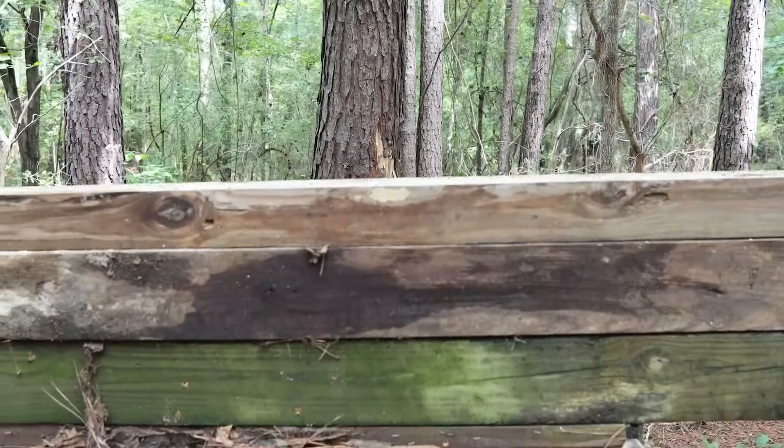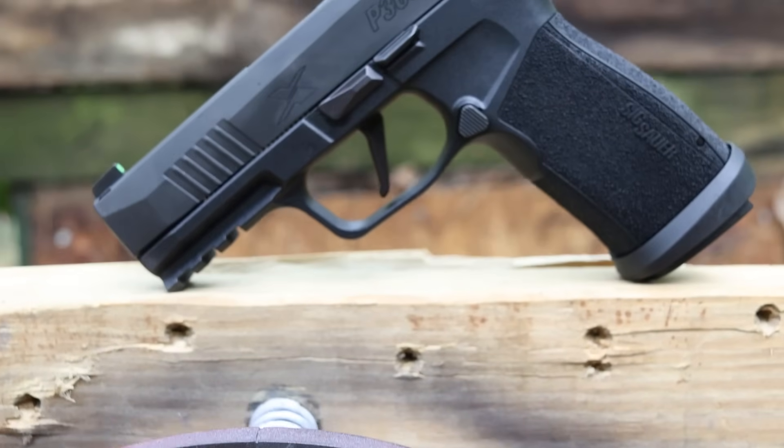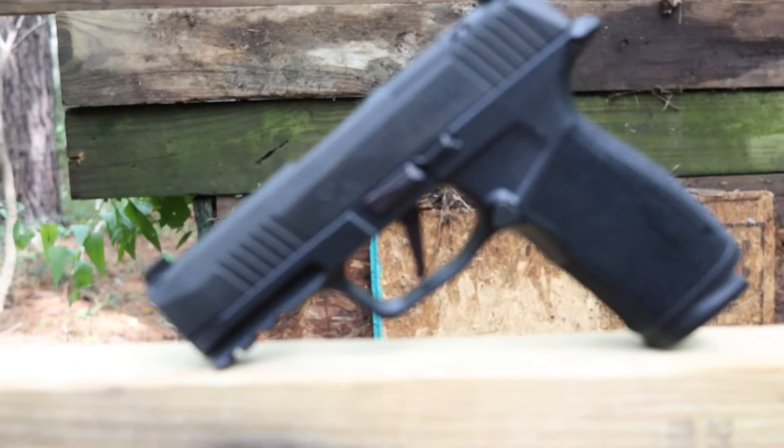Today I have each one of the X Macros that I want to compare and contrast so you get an idea of which one is the best. Is it worth going with the comp, tac ops, or even the base model? Hopefully I can help you out. I'm going to give you the pros and cons, show you how they shoot, and tell you which one I think is the best and why at the end of the video. So if any of this helps you out, consider subscribing. Let's get into it.